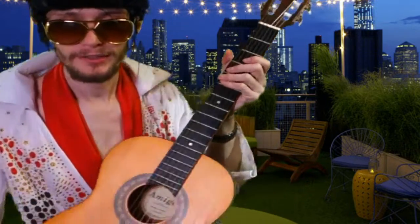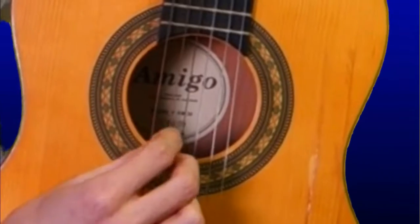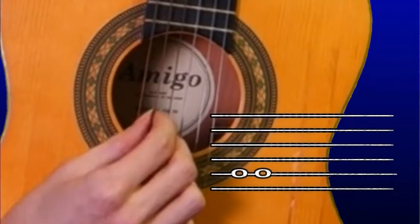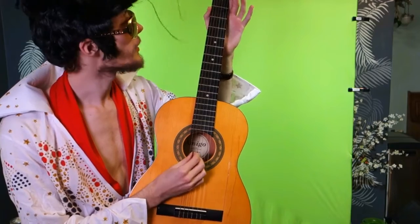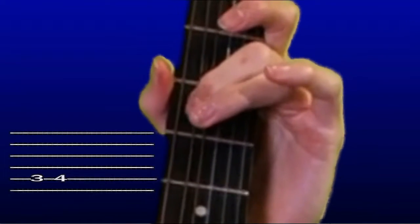It's quite simple, you see. Now, check this out. You see this string that's not the thickest, but it is still thick? You play it two times. And then, on this not-so-fat string, you play the third one, and the fourth one.